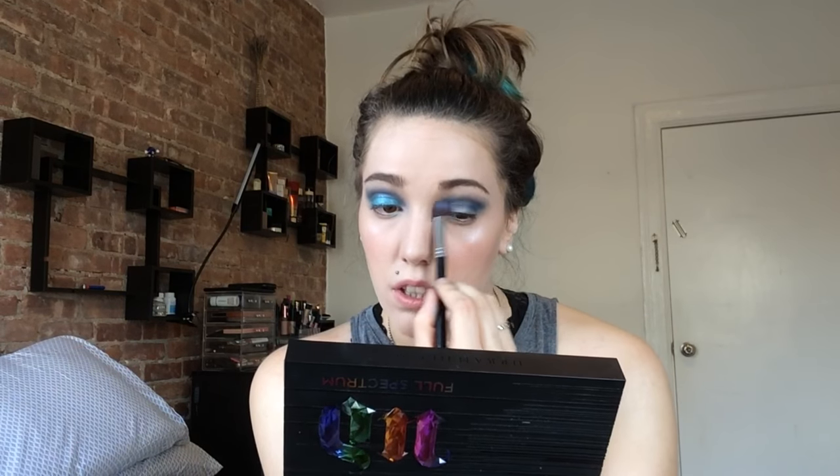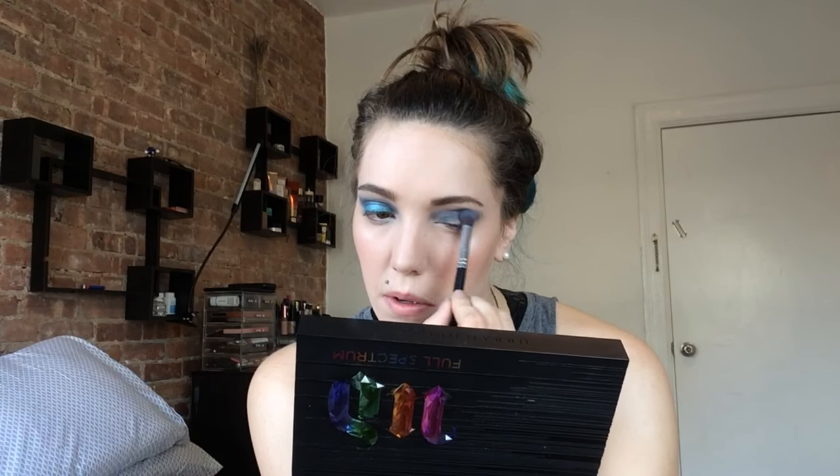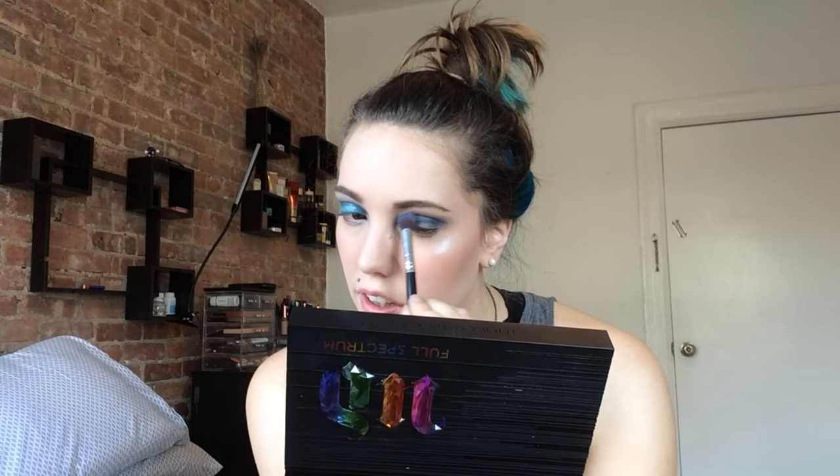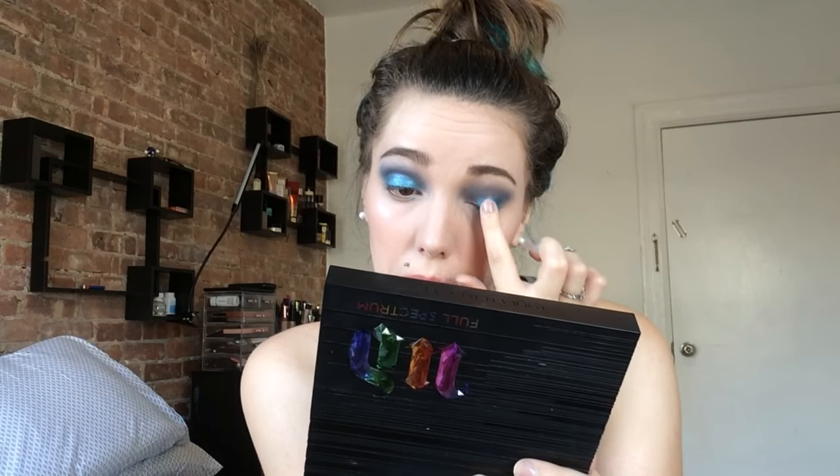I know that this was limited edition and they don't have it anymore. So any blues you have, go ahead and use them. ColourPop has a lot of really great blues. The BH Cosmetics Take Me Back to Brazil palette has blue too. Any blues you have, whatever hues and shades you're into, go for it. So back to Hydroplane — this is an ultra glitter finish. Clearly, but okay, just press it on the lid.